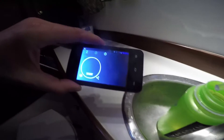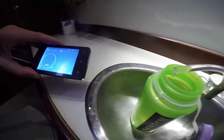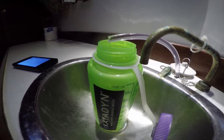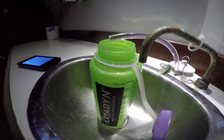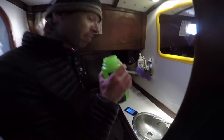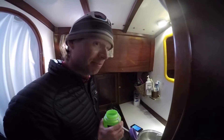To do one liter, it took 12 minutes. 3.2 degrees Celsius was the average while we were filling it up. So 12 minutes makes it five liters an hour — that's one liter shy of what it would be at normal temperatures with warm water. But yeah, works pretty well. Tastes good.